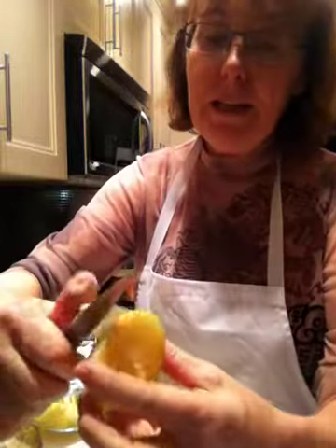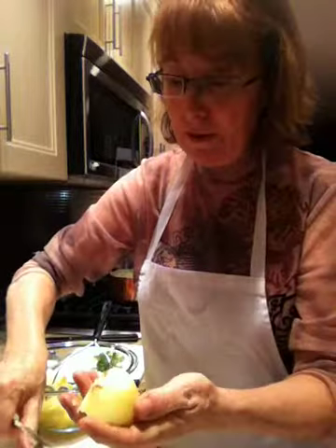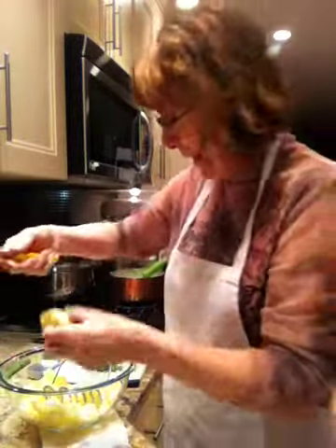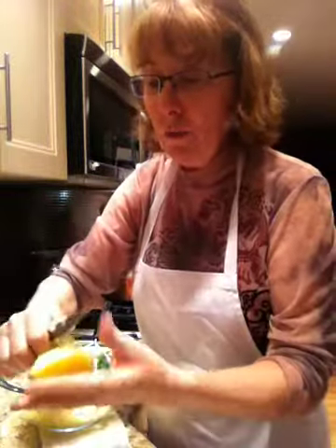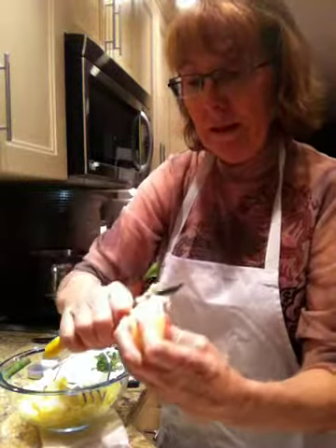The beauty of steaming potatoes is the peeling is so easy afterwards. The lovely yellow skin just comes right off. I love this method because it keeps the nutrients in the potato, but yet you have a peeled potato at the end. I do want these peeled — look at how nicely that skin comes off once it's been steamed. It's excellent. Carl loves these, I love these, this is so easy.